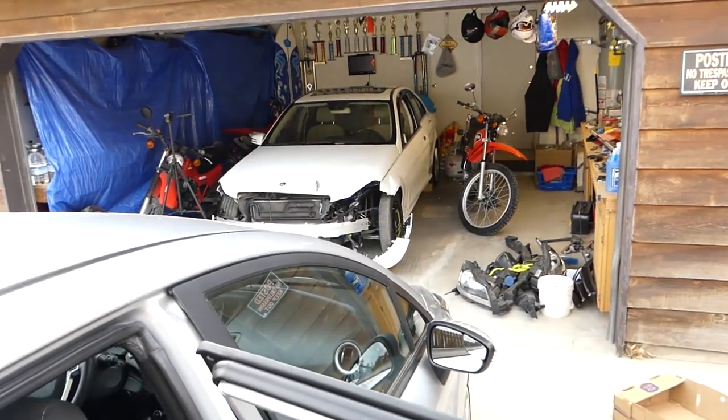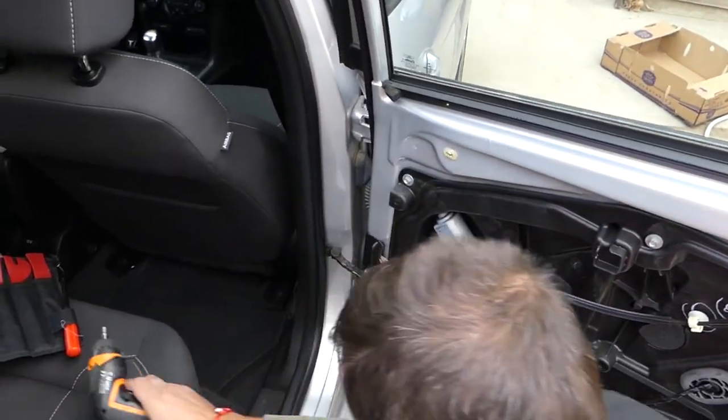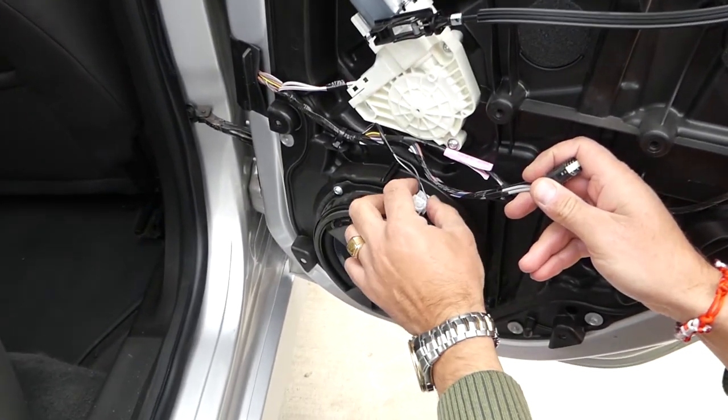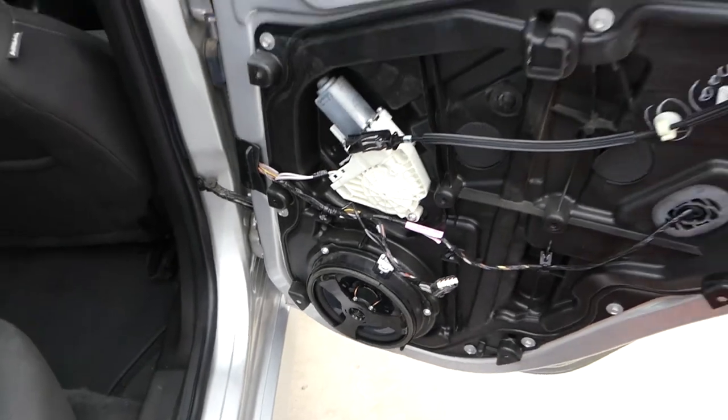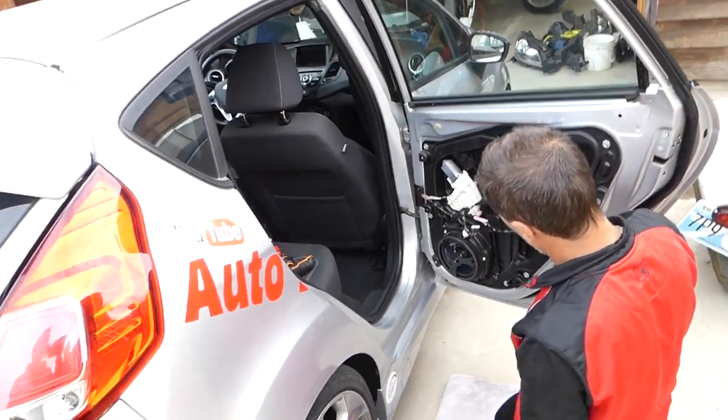That's actually a good design — on a newer Mercedes C-Class you have to use rivets, which is more work. For the wiring, just install the door panel and follow that procedure. Thanks for watching, please give us a like, and see you next time.